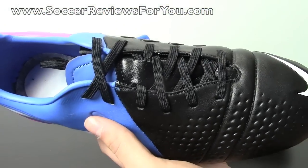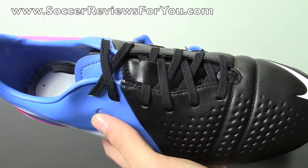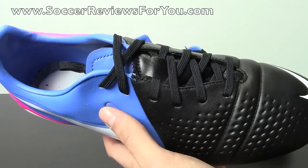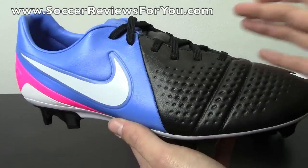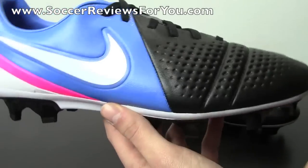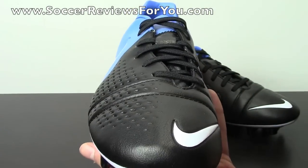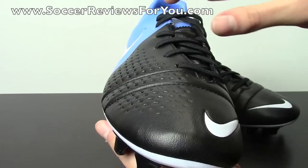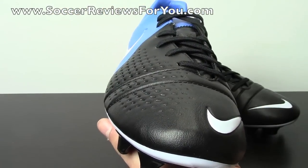This shoe obviously does not feature ACC — none of the takedown models from Nike feature ACC, whereas the top-end Maestri will feature all-conditions control on the upper. It's basically like a wet control element, but it's not included on the Trek Artista 3. You do have the off-centered lacing system, with the laces pushed to the instep as opposed to being centrally placed or pushed to the outside, which you see a lot more of nowadays.